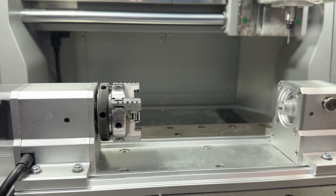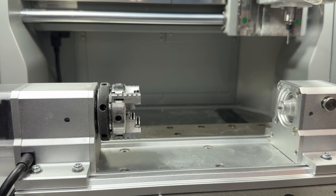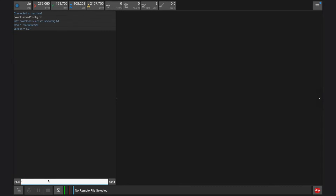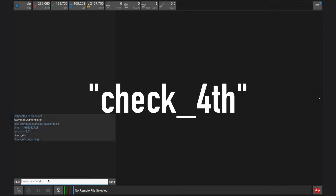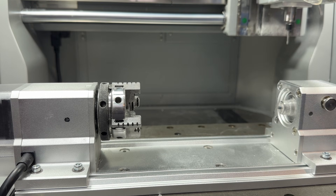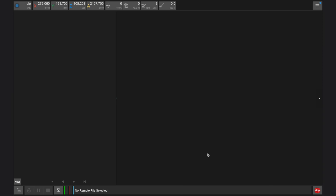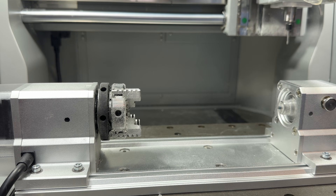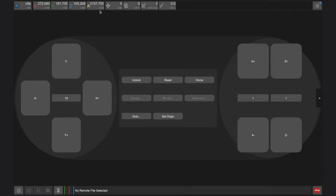Lastly, power on the Carvera Air to reset and home the fourth axis. Once connected to your Carvera Air, you can check the functionality of the fourth axis module by using the command check_fourth in the MDI window. This will rotate the module to set positions to check its travel ability. You can also manually jog or rotate the A axis of the module using the jog controls in the controller app, and set the home or position of the fourth axis using the A axis drop down along the top toolbar of the Carvera controller app.